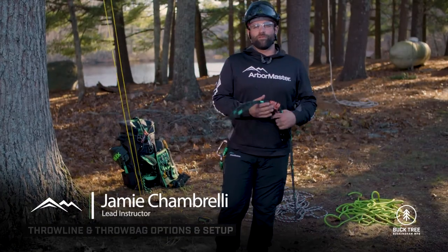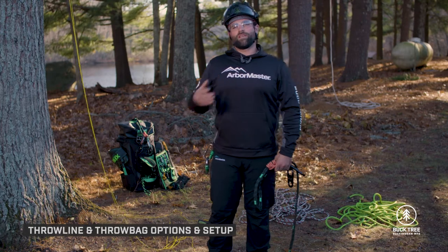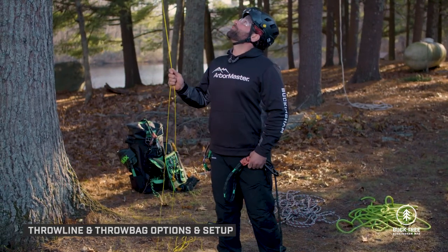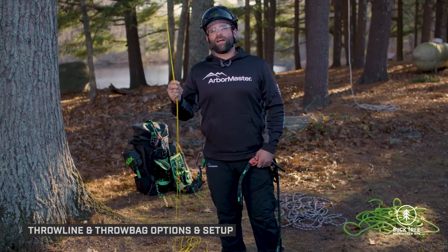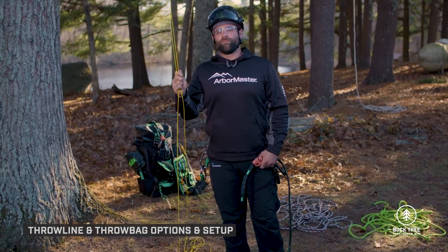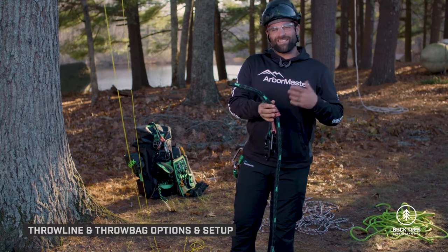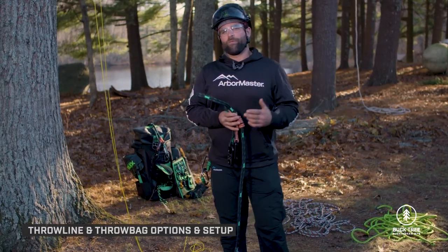We're out in the field with the Super Saver, ready to go through some installations and different configurations. We're going to start with setting the Super Saver like a standard friction saver, with the throw line already up in the tree and both parts of the line coming back down with no interference in between.